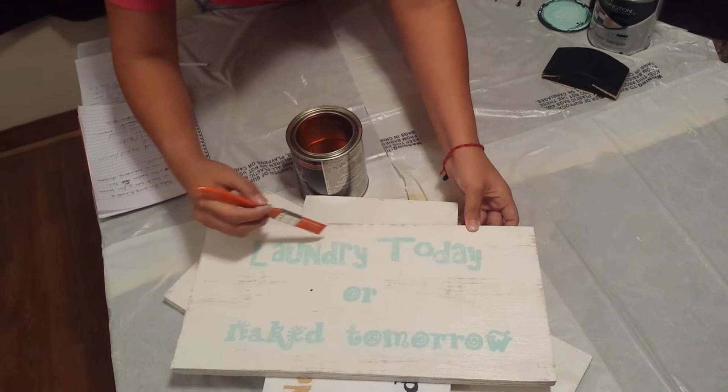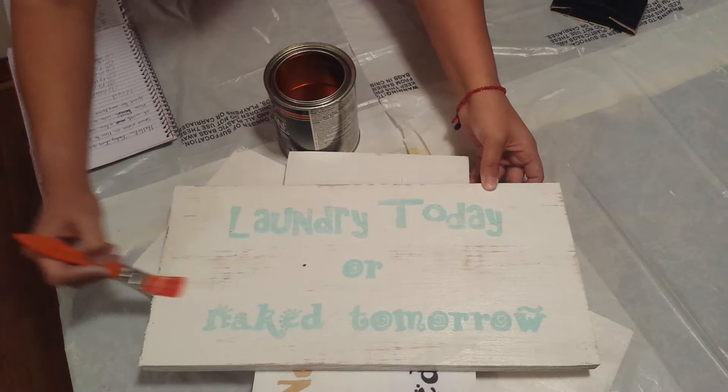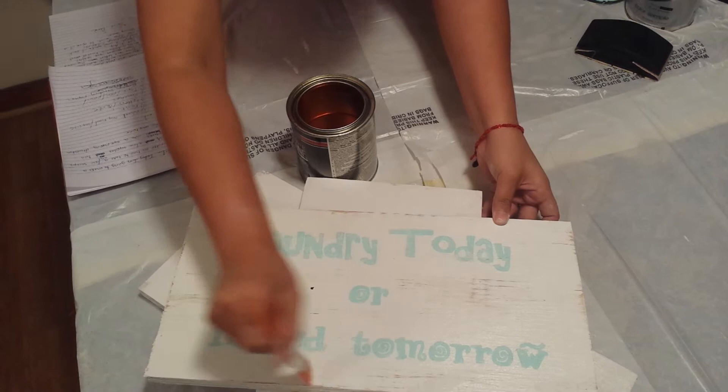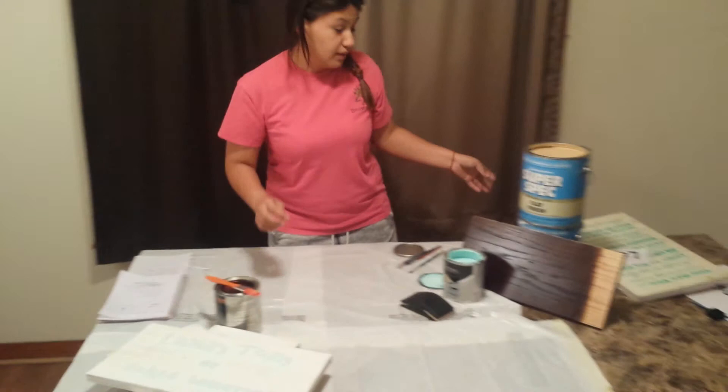Then let's see what it looks like. You take your clear coat and you go over it. Make sure you get your whole piece of wood and it's an even coat. Make sure you do a very, very even coat, because if you don't, once it dries, it will show if it's not even.